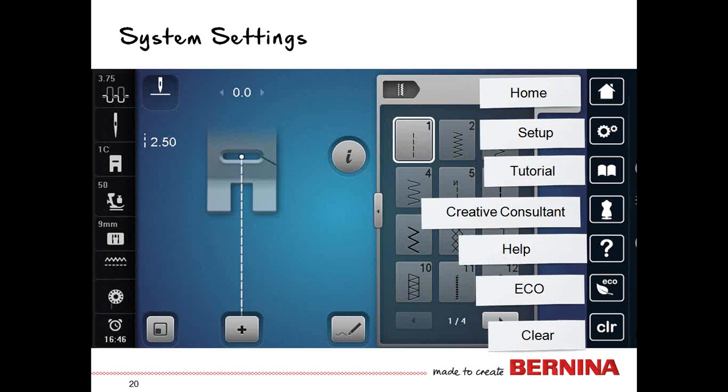The help feature helps you know what the icons are, especially as you're learning. You touch the question mark and then touch the item you have a question about. Echo preserves your settings, reduces power, dims your screen, and puts the machine into an energy-saving mode when you walk away. The clear feature will clear things that you have set.